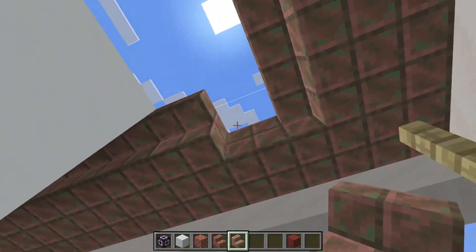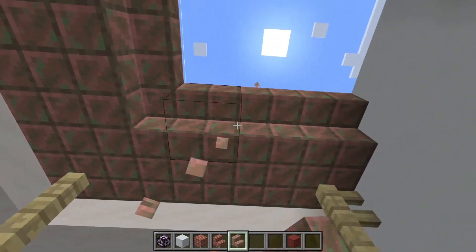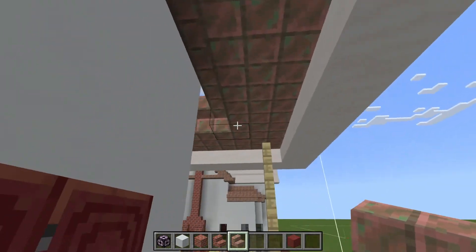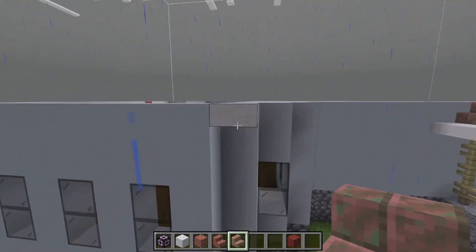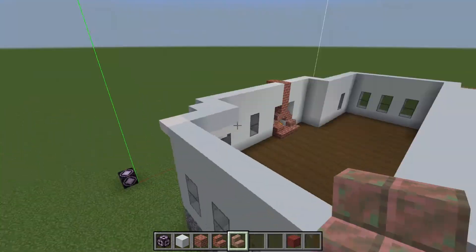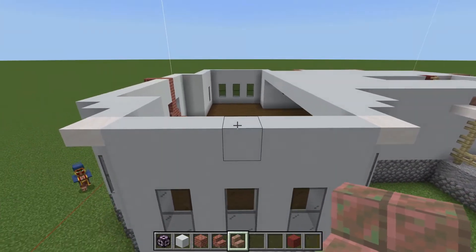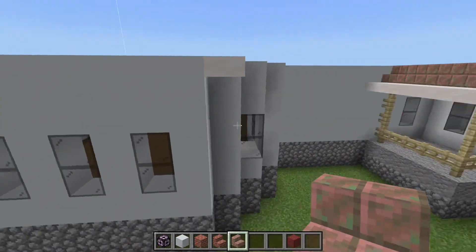Now we have another set of stairs that goes along the inside like this. These poles go up to the corners — you do this all the way around. For these outside corners, because this is where this part is going to jut out to create a wider rectangular shape, we're going to put two quartz slabs on either corner, like that.